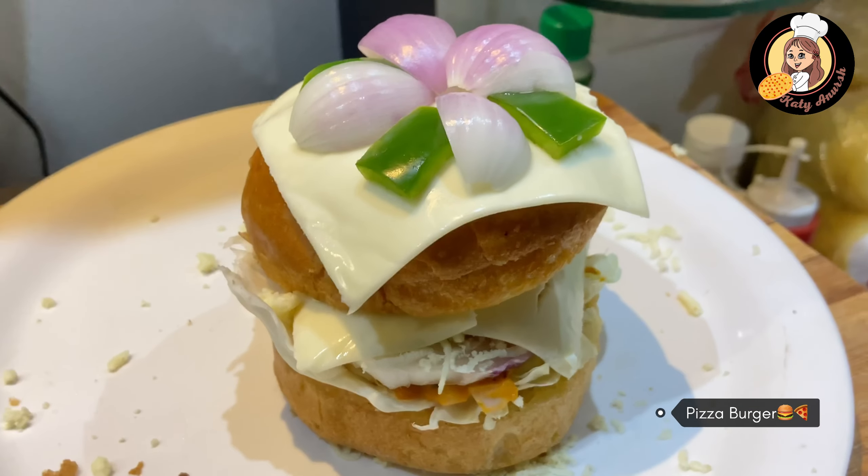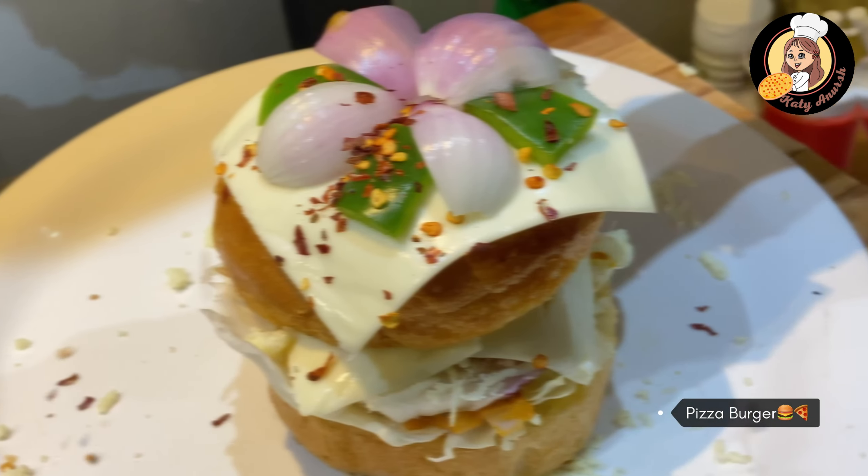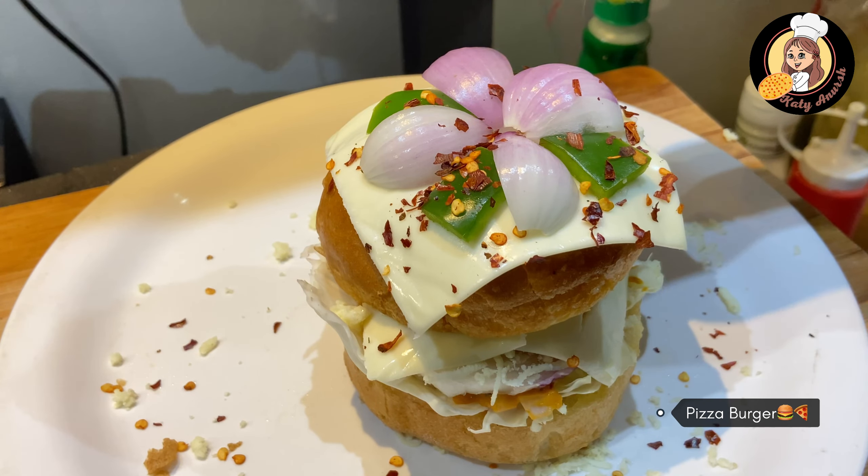So now we will add a little chili flakes on top — it tastes great with it. And it's done!